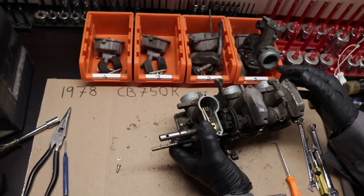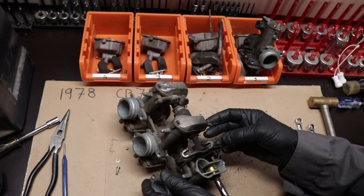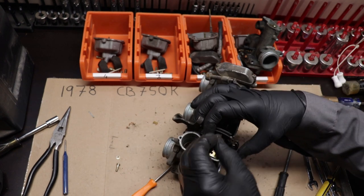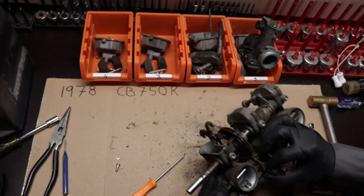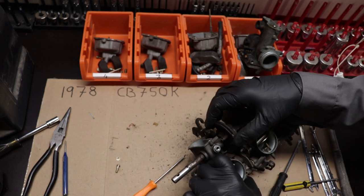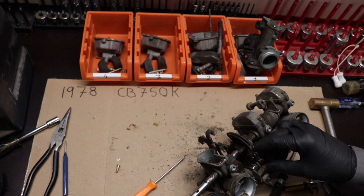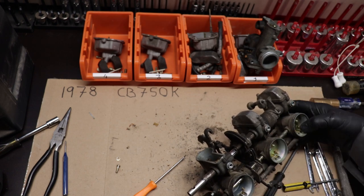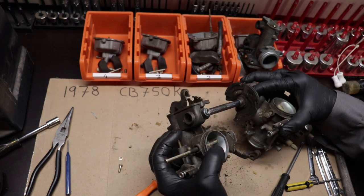In between carburetor two and number three is where all of your throttle linkage connects to the carburetor. It's basically like this bank of four carburetors is really two pairs connected in the middle with linkages - that's where all the action's at. I'm undoing all of the clips holding all those petrified hoses in place, then removing all of the set screws holding those throttle shafts inside the carburetors. Everything has to be loosened and removed all at once - putting those back together will be interesting.